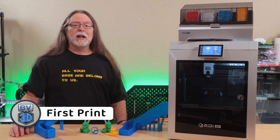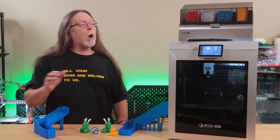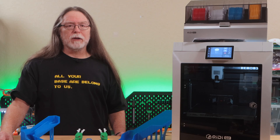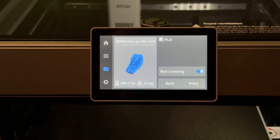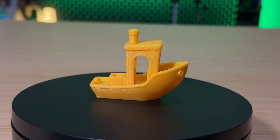With the printer set up, I attached the spool holder and loaded some filament to run a test print. I wanted to test the printer before unpacking and connecting the Chidi Box, so for this first test print I picked a 17-minute Benchy from the files on the printer. It turned out pretty good.